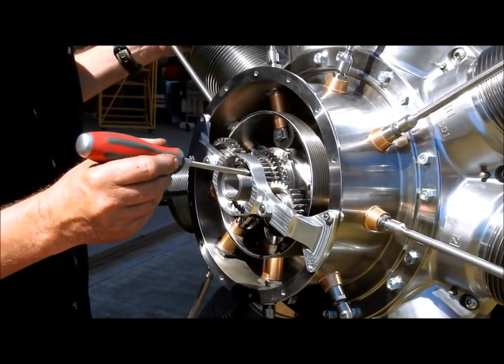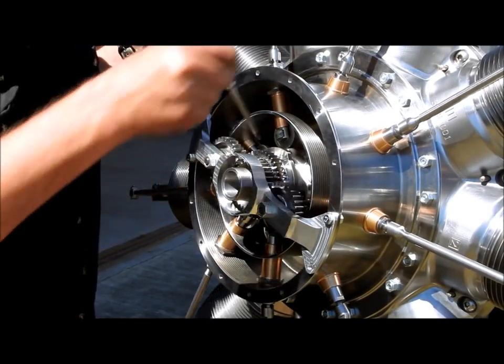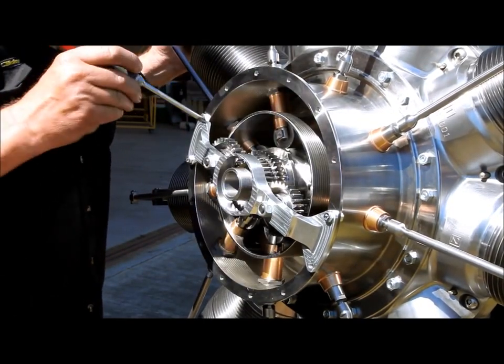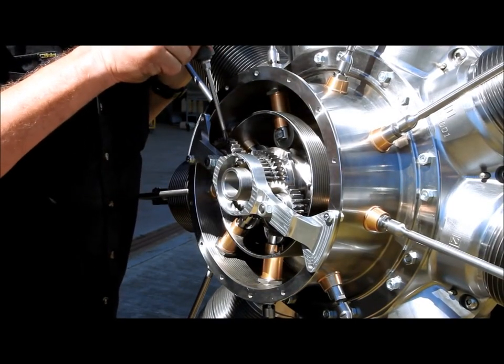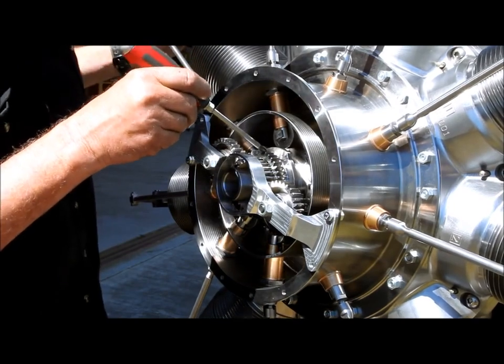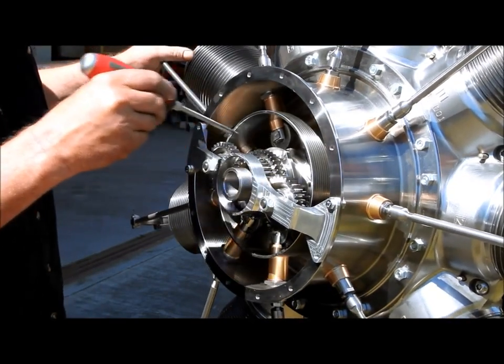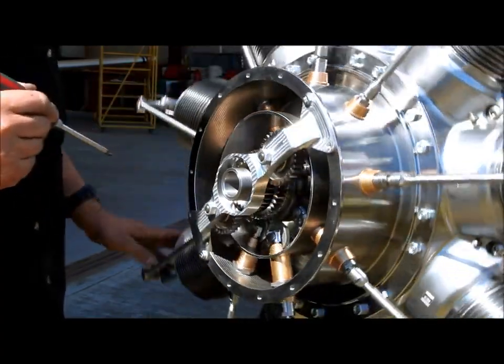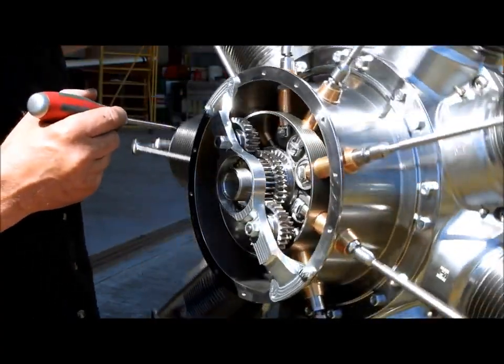On the front of the crankshaft here we have a timing gear. That is fixed. That is driving these two idler gears on the outside here. In behind that idler gear is a smaller gear. We have a ratio of 1 to 2 on the gear that's driving this cam pack around. The cam moves in the same direction as the engine but it moves at half the speed of the engine, so that's how we get our timing for our valves.